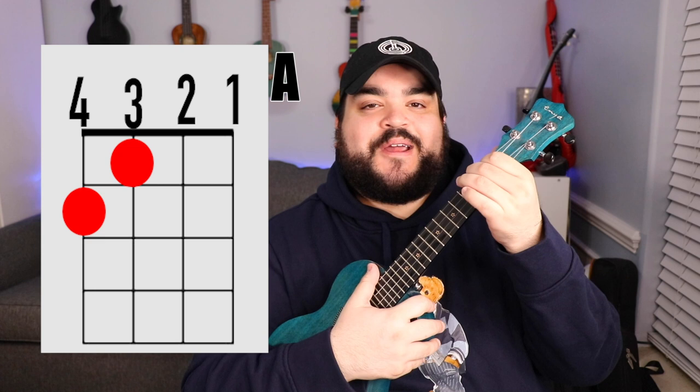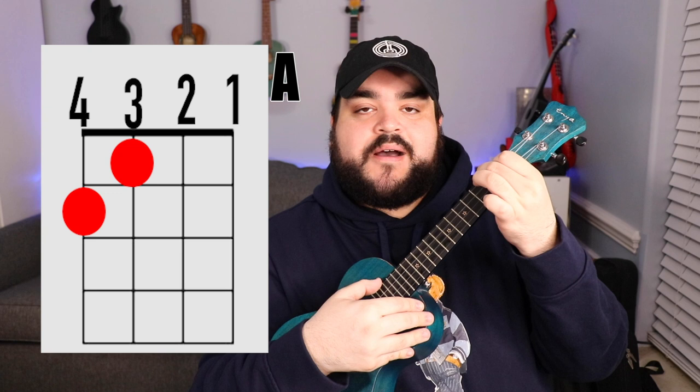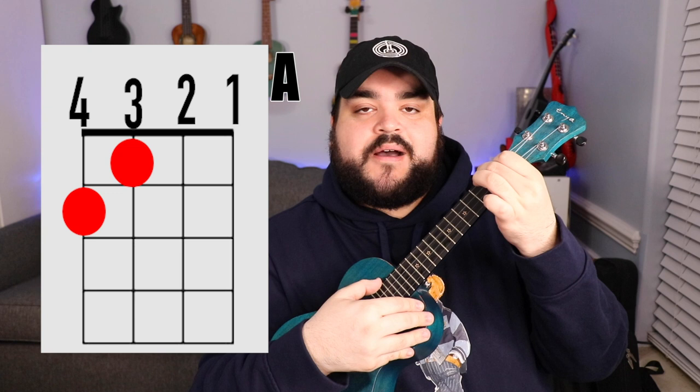So let's talk about the first chord, which is the A chord. You're going to take your pointer finger and place it on the third string first fret, then take your middle finger and place it on the fourth string second fret, and it should sound like this.